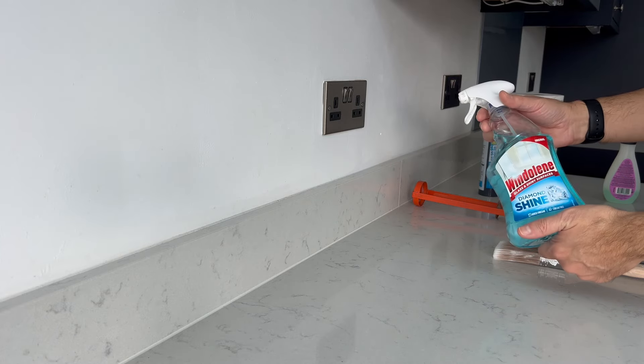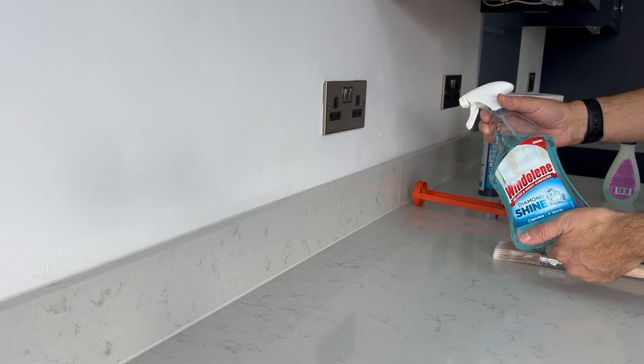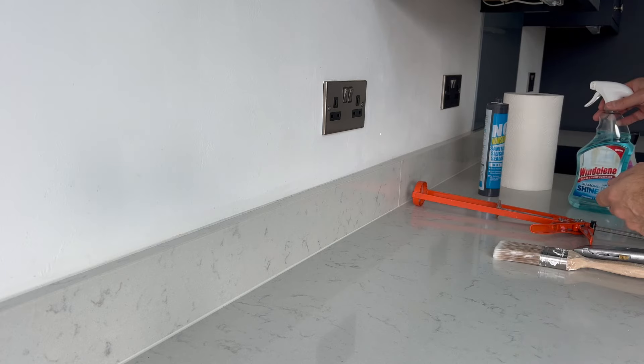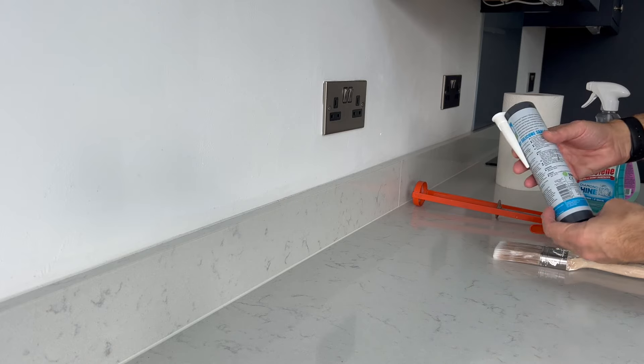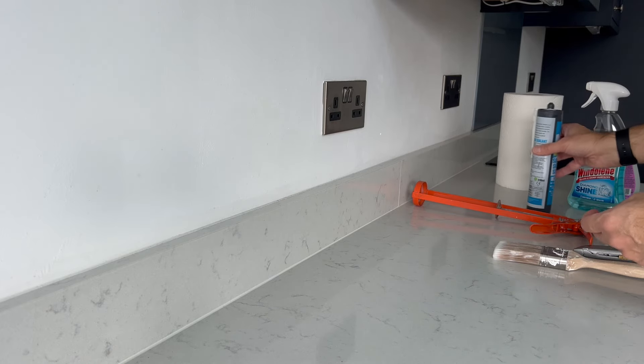And this is the secret weapon — the most important trick you need: window cleaner. A tube of silicone, and some kitchen roll.